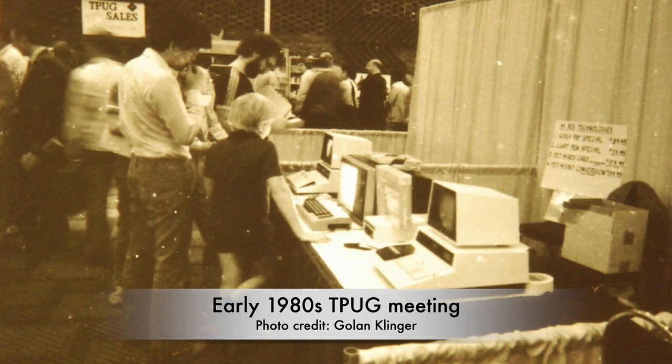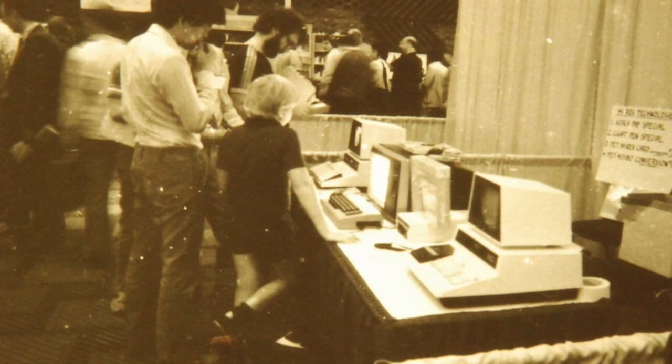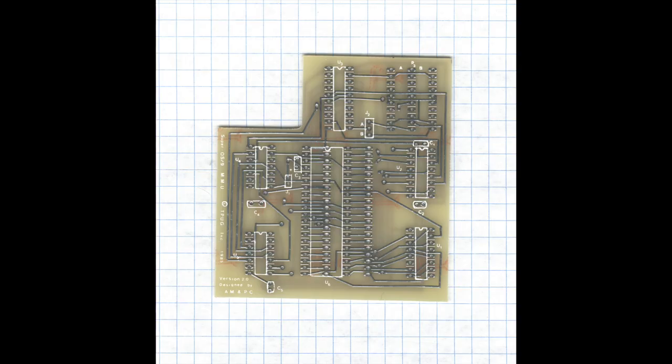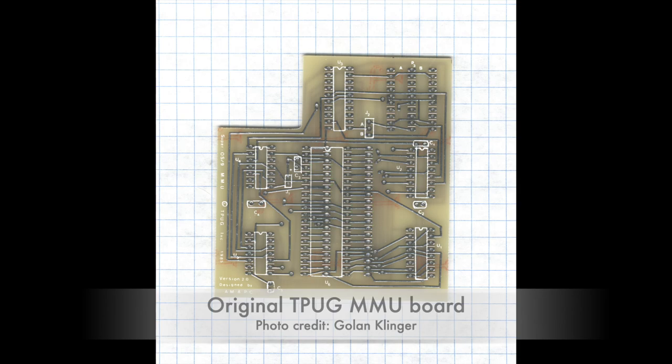Let's take a step back to the 1980s when a fella named Golan Klinger began attending TPug meetings with his dad, who had purchased a Pet in the 1970s. That little fella in this picture is Golan, by the way. Golan got an early start at TPug and remained active, eventually becoming the president of the club. In the summer of 2008, Golan was going through some of the Super Pets in his collection and found that two of them contained TPug MMU boards, and he also had the original OS9 software discs.